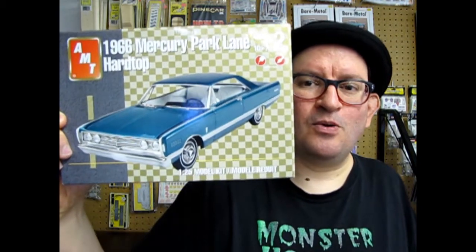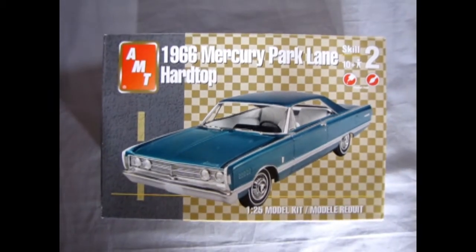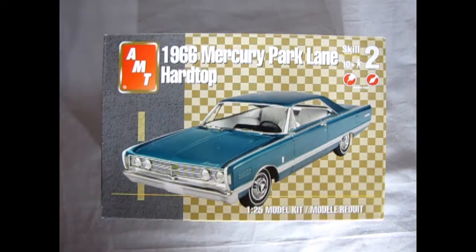Without further ado, let's open the lid on our Mercury Park Lane and see What's in the Box. A full redesign for a banner Detroit year helped lift big Merc sales to their highest level in eight seasons. The all-new 1965 touted styling and engineering in the Lincoln Continental tradition, to firmly link the two brands of Lincoln Mercury Division. For 1966, the styling continued.